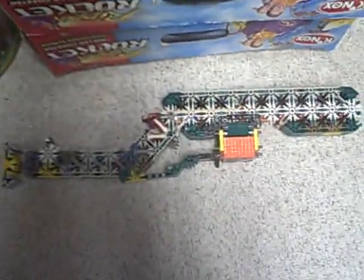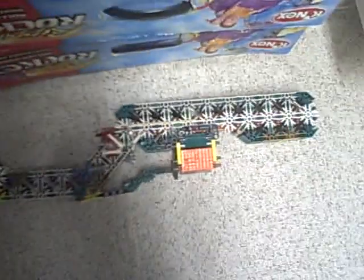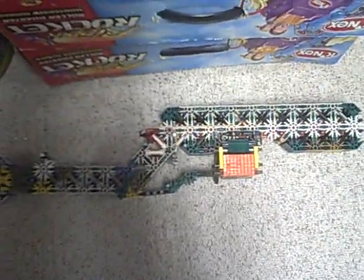Yeah, that's my new gun, and this is the gun that I'm entering for the grand K'nex expert tournament. Tell me what you guys think.